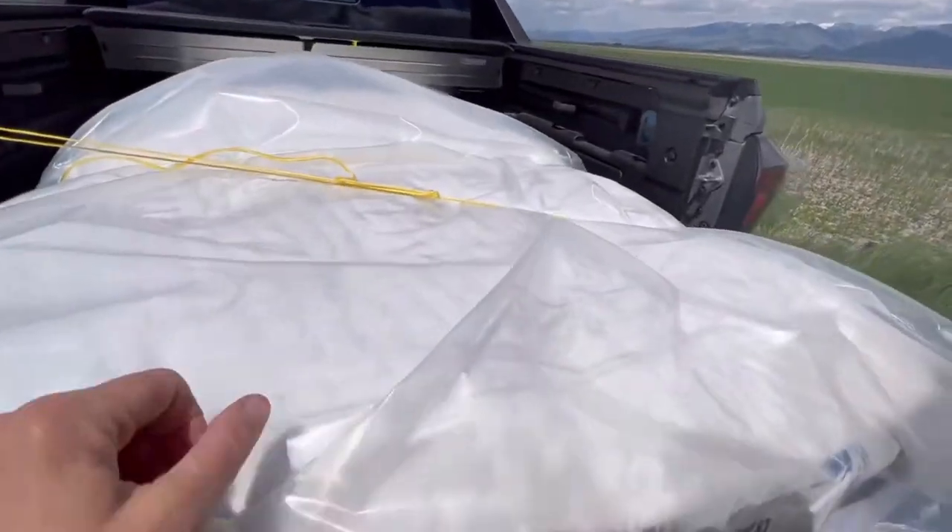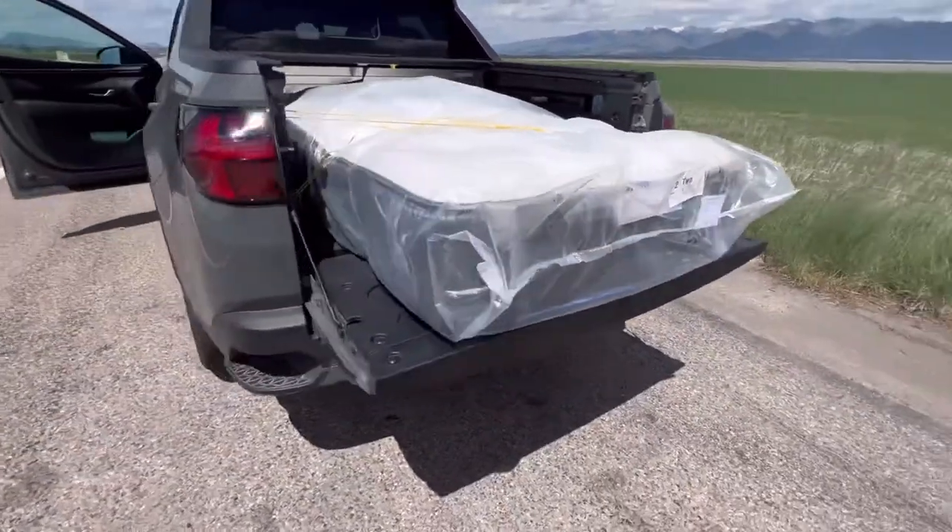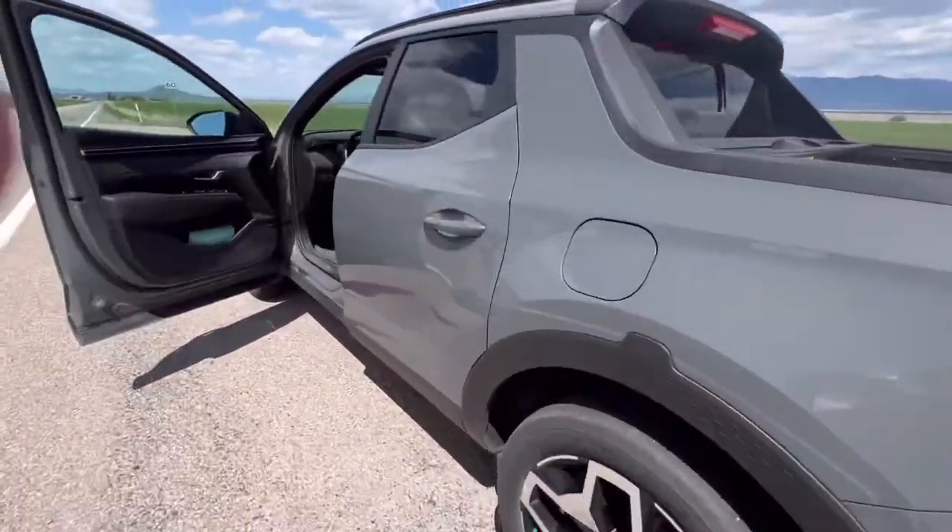Thanks for swinging in for a little THG! So today I am finally bringing home my brand-new mattress that's going to go on my new bed.